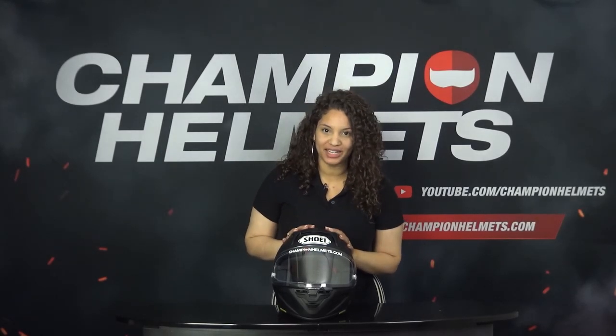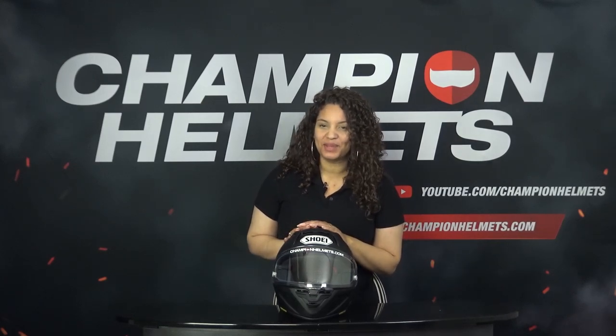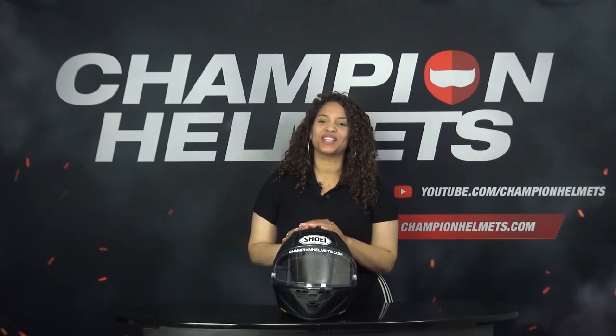The Shoei X SPR Pro is the new sport racing helmet from the Shoei brand. Did Shoei manage to improve on the popular Shoei X Spirit 3? We sent our test rider out on the road again and he came back with a lot of interesting data, so stay tuned.